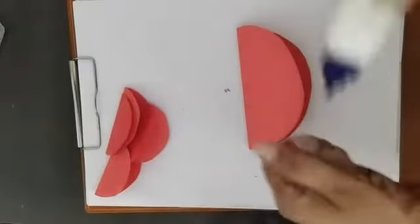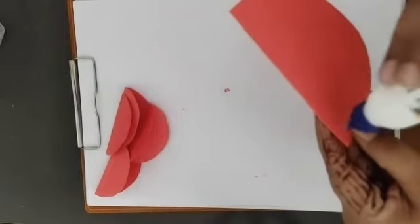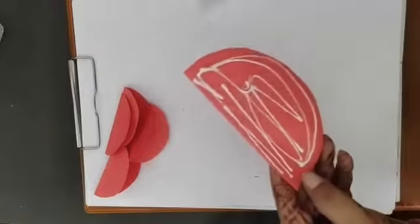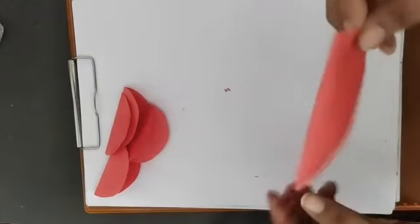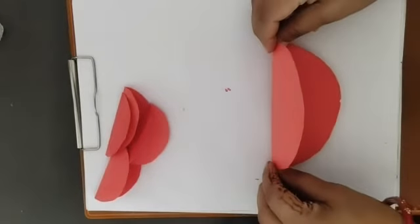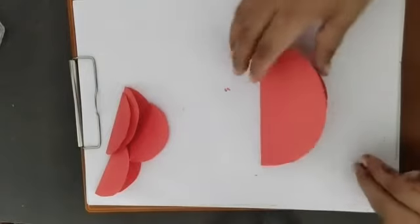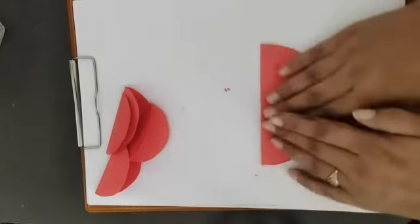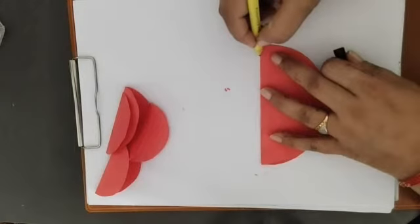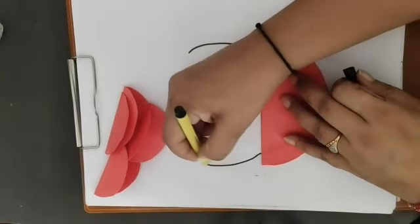Now we are going to apply fabric glue on one side of this — only one side. I'm going to paste it with the other side open. You just have to paste like this, with this side open. Now I am going to make two curved lines like this.